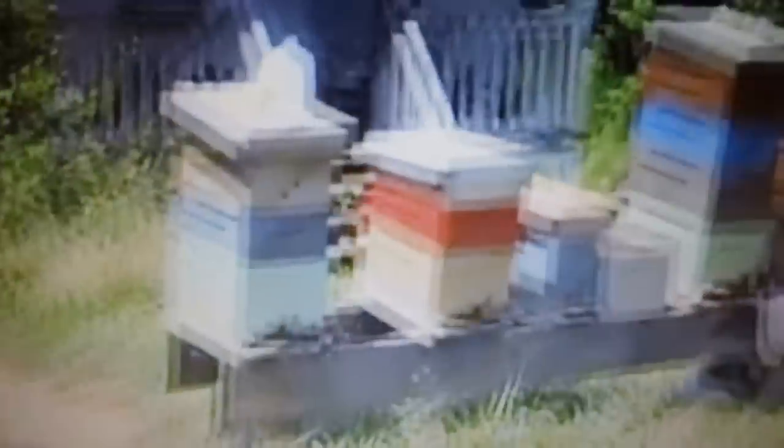Here's hives here. We've got these double deeps. We're getting ready to split these things next week, so I'm trying to get as much brood as possible out here. Here's hives down here that are stacked up — these are in front of the bee lab.